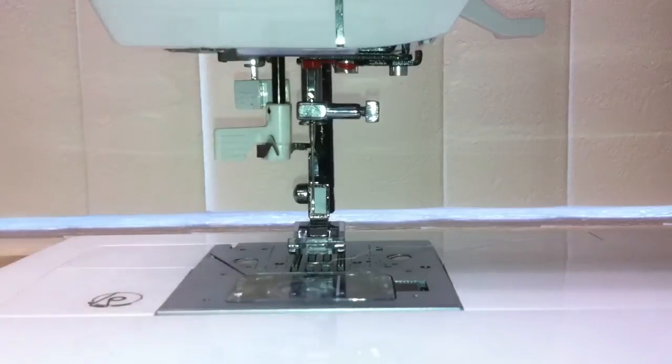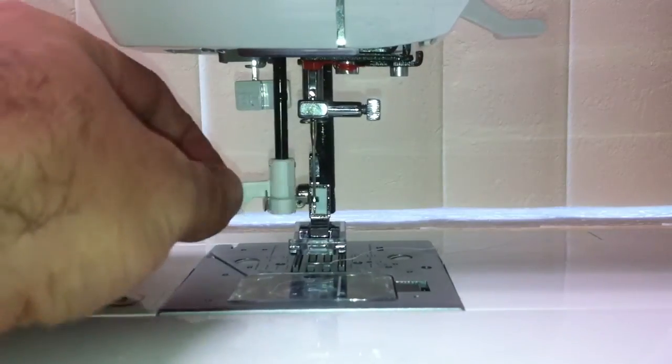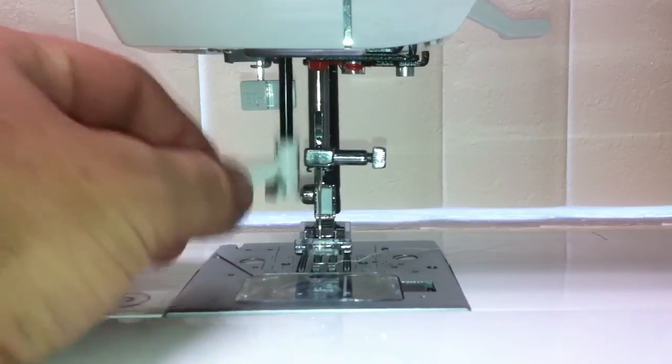Always make sure when you're using your needle threader that your needle is in the full upright position — like here, that's the full upright position. There's a little metal hair in here that goes through the eye of the needle.